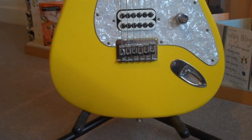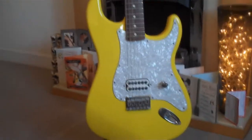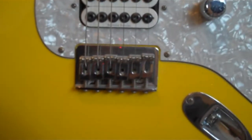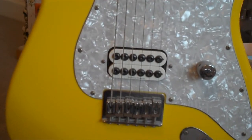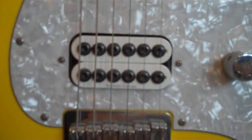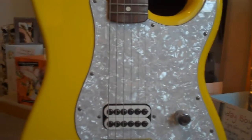Starting from the bottom up, it's obviously a standard Stratocaster shaped body. I've got the pretty basic bridge and jack. There's only one control and that's volume. The pickup is a Seymour Duncan SH-8 Invader Humbucker pickup.